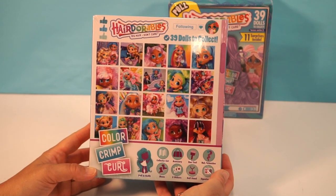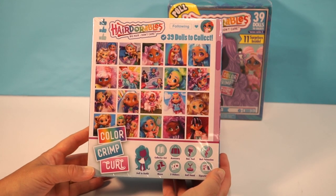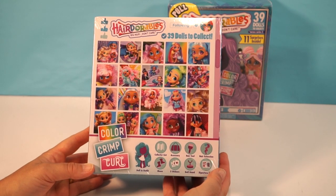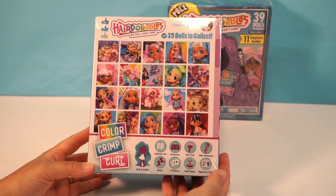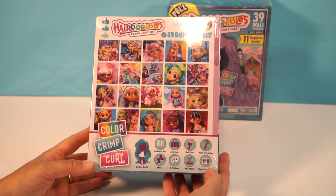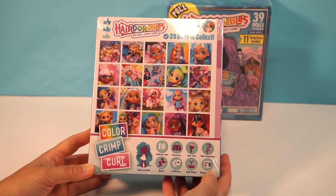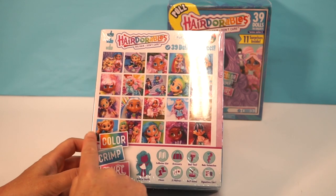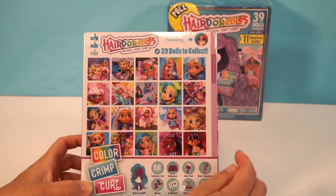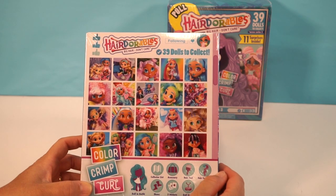This is the biggest collection by far that Hairdorables has put out. We have a collector's list, an accessory, a hair tool, a hair extension, shoes, three stickers, a doll stand, a signature card, and of course the doll in the outfit. Look at all these dolls — there's a lot to collect, and it's a very cool picture on the back.